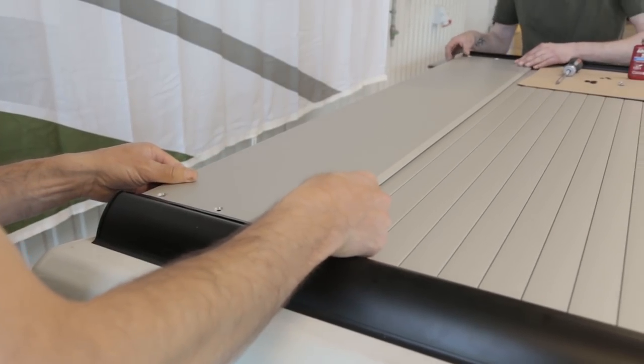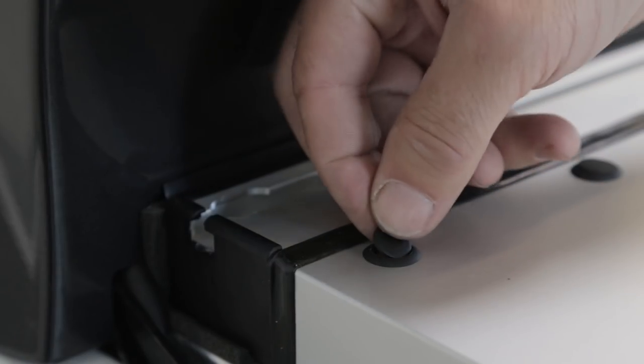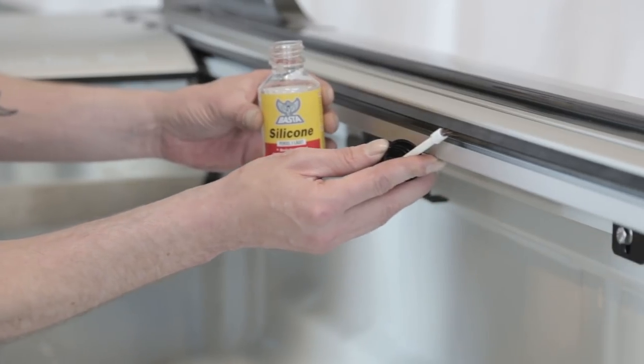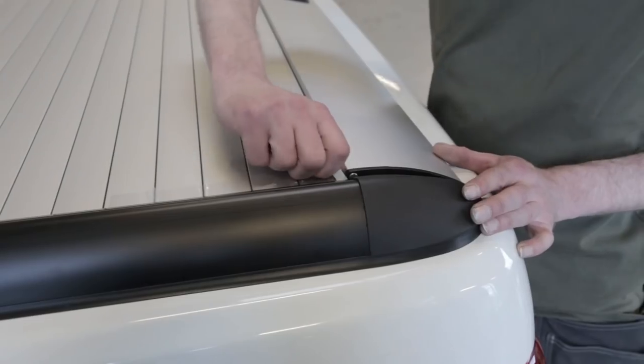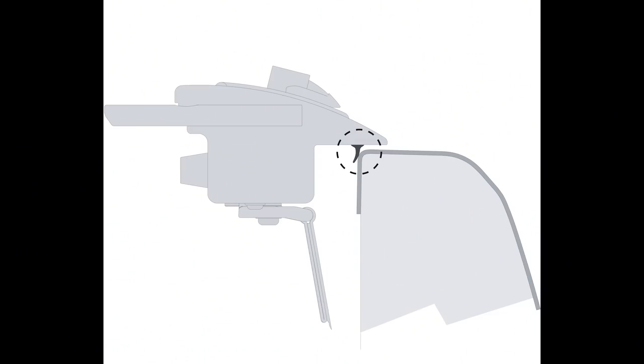Mount lid with screws and cover plugs. Tighten with torque. Apply silicone oil to rubber seals. Withdraw and remove the protective tape. Check that the rubber list under the rear profile rests closely to the tailgate.